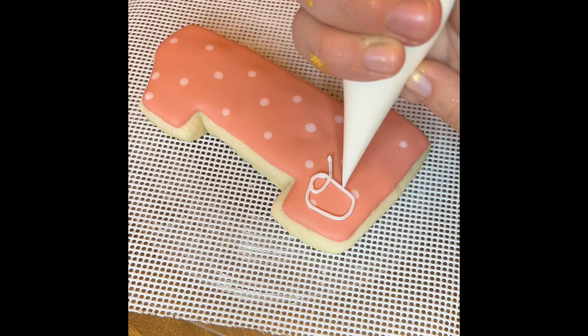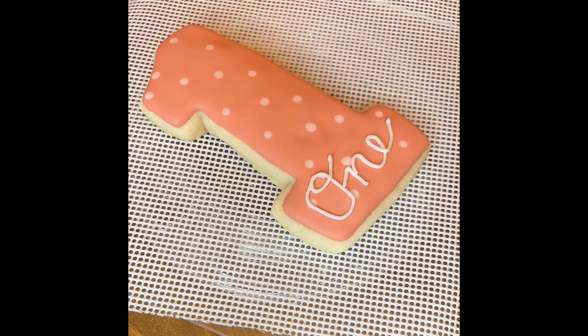Next I'm adding in the number one letters and adding in a little rose on top.